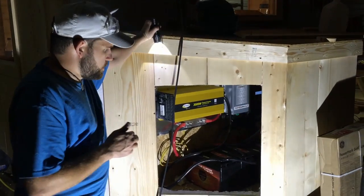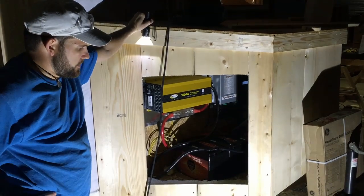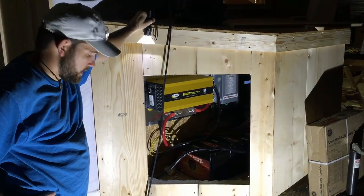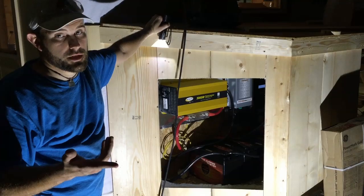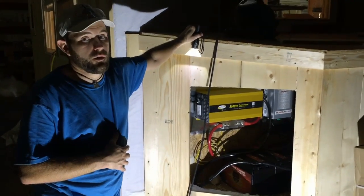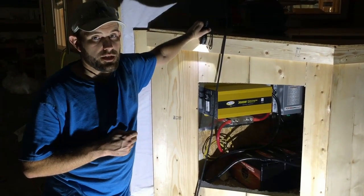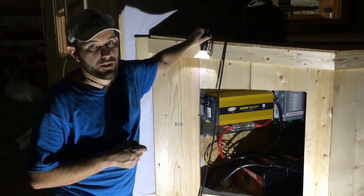That pretty much concludes the install. The ventilation we put in allows for a cross-draft when the guys finish this up. Like I said, we'll go the distance for you — here we are working at almost one in the morning. This customer will be ready to go here shortly. If you're interested, check us out at offgridcontractor.com, and until we see you again, I look forward to working for you.